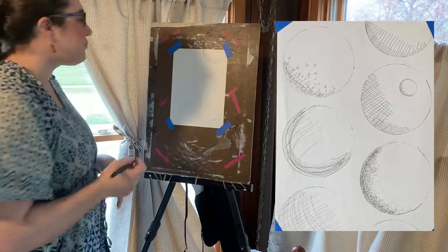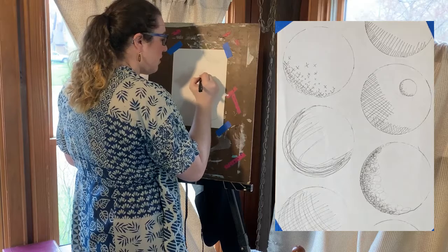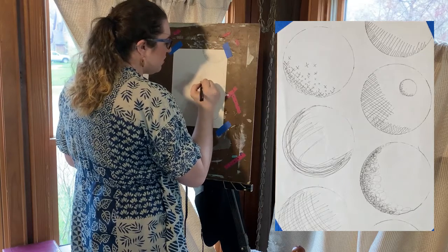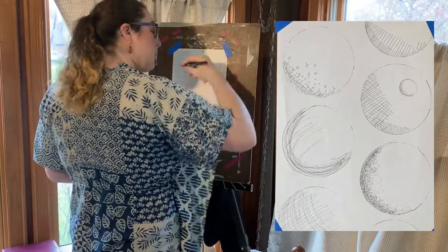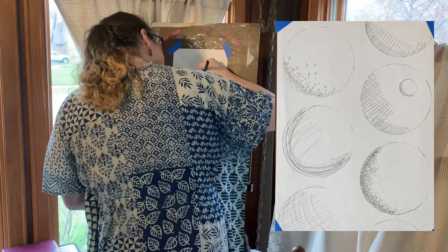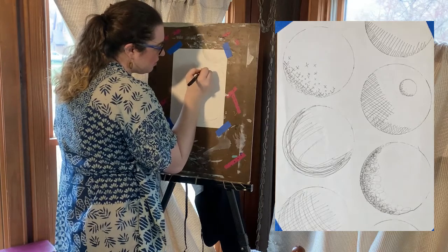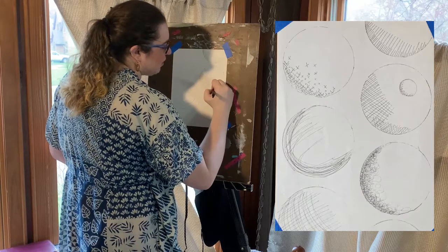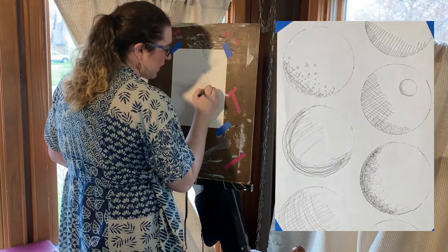Another way is crosshatching, which is doing a very similar pattern. The closer your lines are together, the darker your shade will be. And then you go the other direction to make your crosshatch. You can also go another direction and layer these crosshatches — the closer you get them together, the darker they will be.